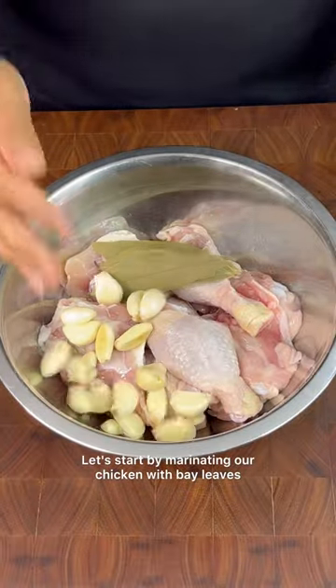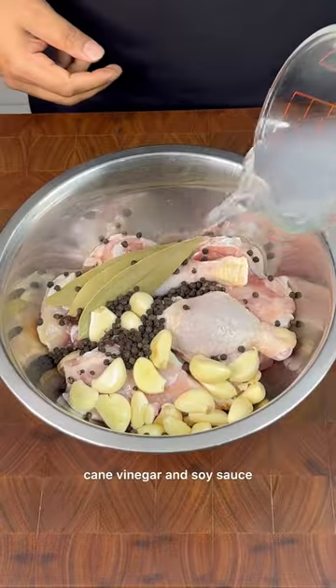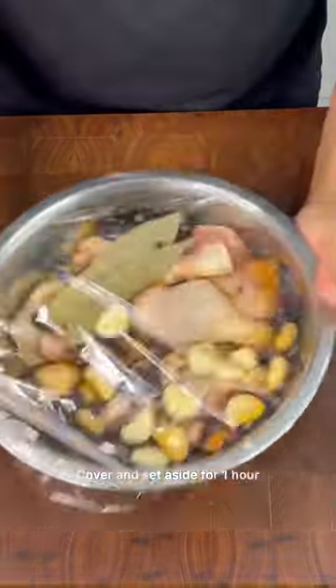Let's start by marinating our chicken with bay leaf, lots and lots of garlic, slightly crushed black pepper, cane vinegar and soy sauce. Cover and set aside for one hour.